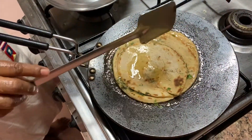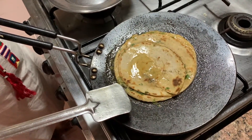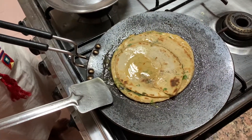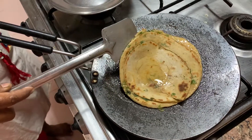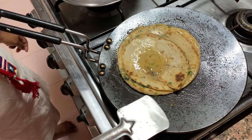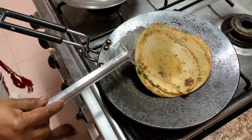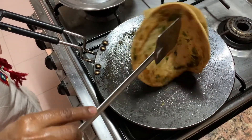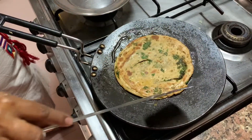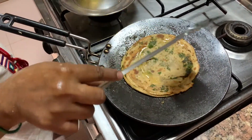Then flip it again and put oil on that side too. If you follow the technique perfectly, you will be able to make a karare paratha with so many layers. See the layers! Flip it again and put oil in the center.